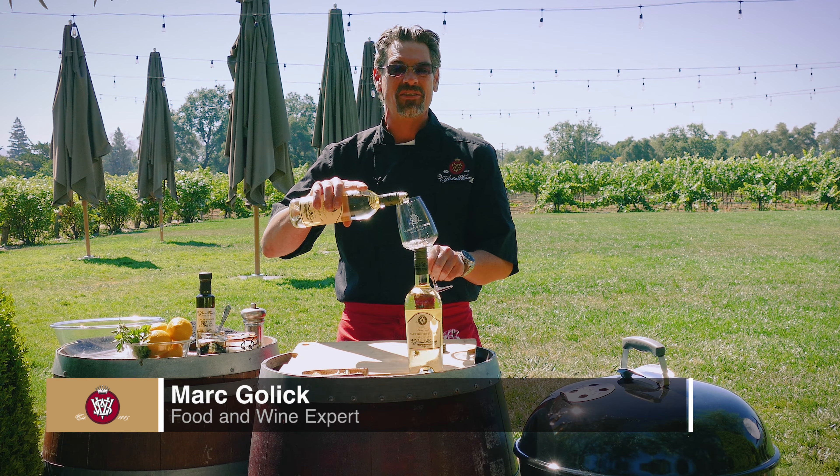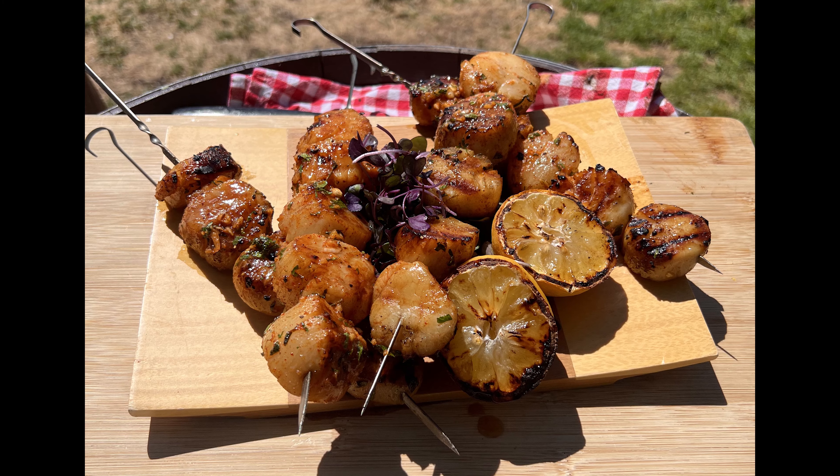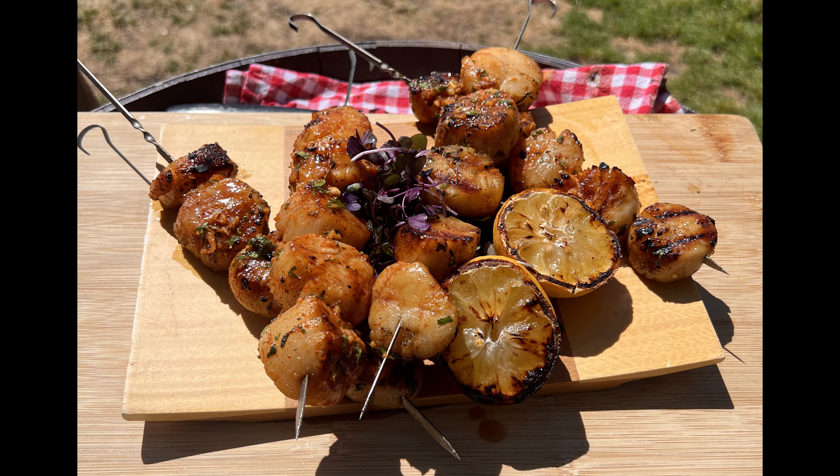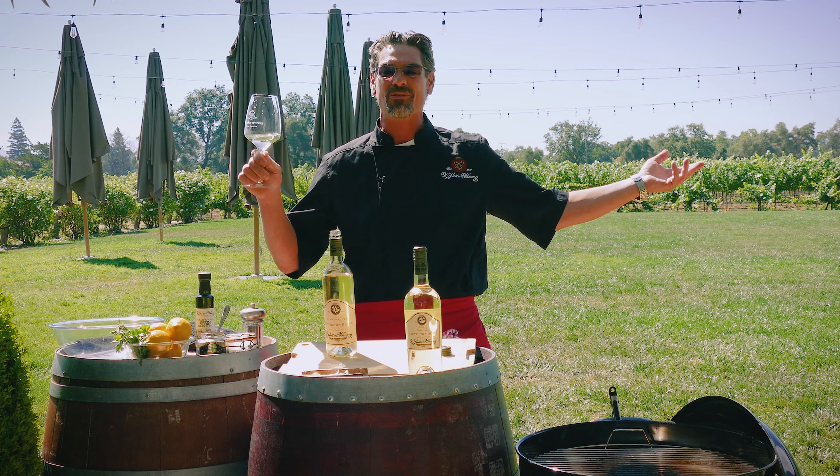Hey everybody, Mark here from Vissatouille with this month's Wine of the Month Club recipe — my tangy, sweet, and smoky scallops. No better time to start revving up the grill and get back outside and start enjoying some of these amazing dishes with our amazing weather. Happy Fourth to everybody.